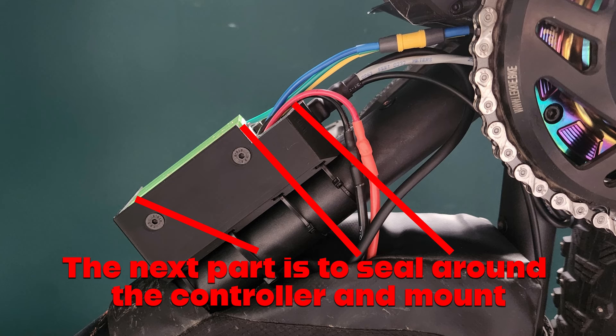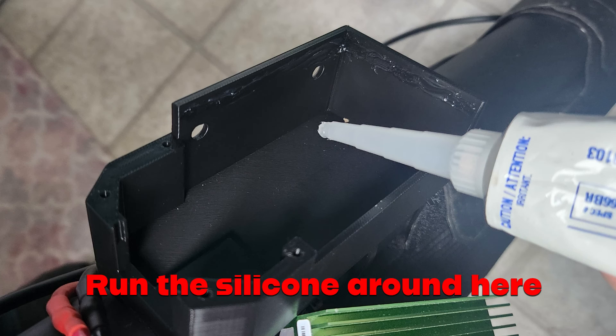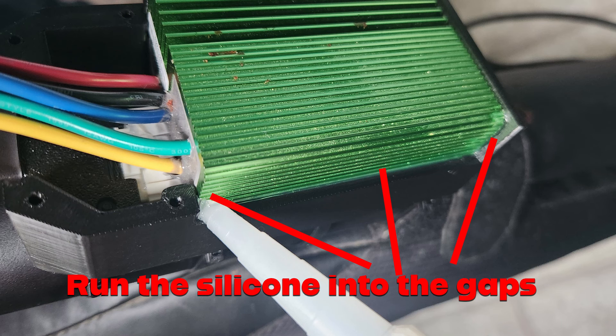You don't need to go nuts, but in a few key places you can help keep moisture from getting into the back here for extra protection if you live in a very wet area. The first area is to put a smear in and around the front and down the side, so when you slot the controller in place it seals up against the BAC 855. Once the controller is in place you can then put a small bead of silicone along the edges.